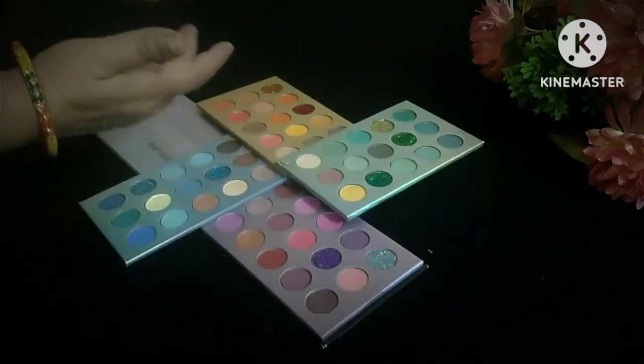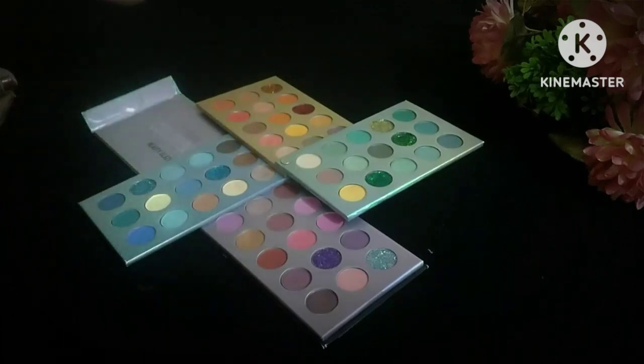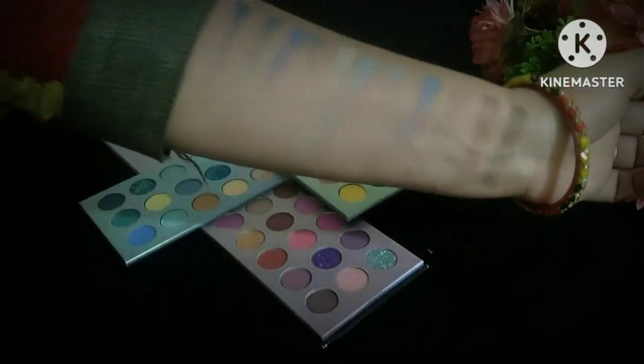You'll get nude shades, different colors, glitter shades, shimmery shades, and matte shades.